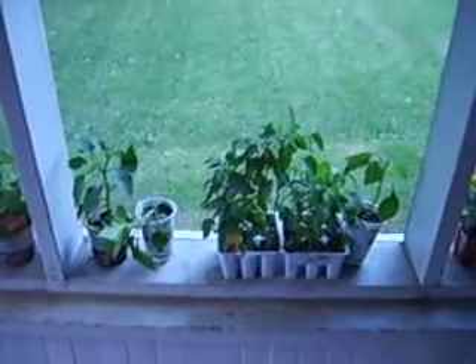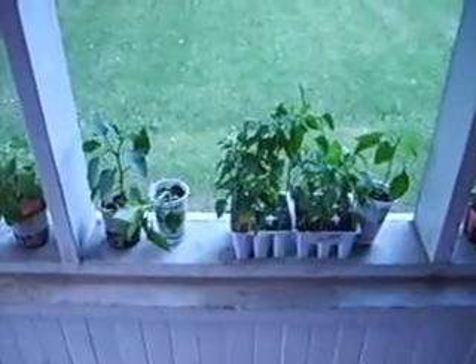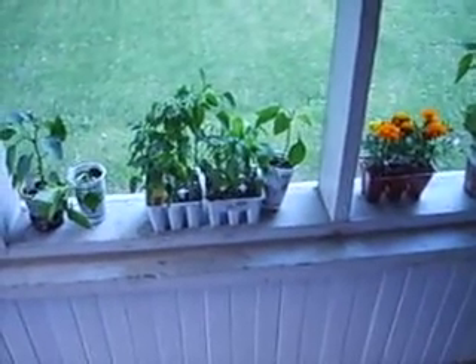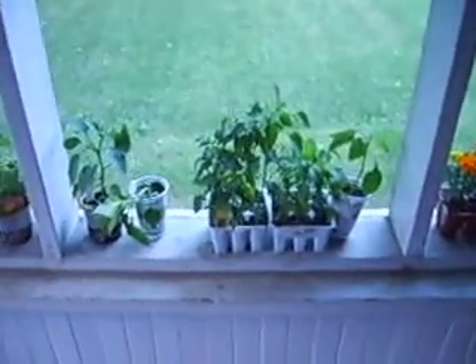We have habanero — wait, did we have habanero? No, we didn't get those. We got cayenne pepper, sweet and mild banana peppers, jalapeños, and Big Bertha. We got a Big Bertha.